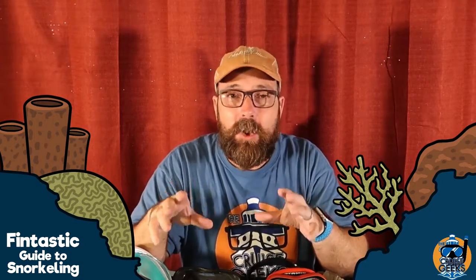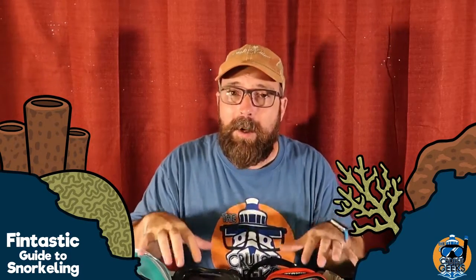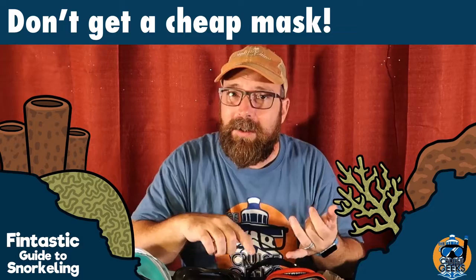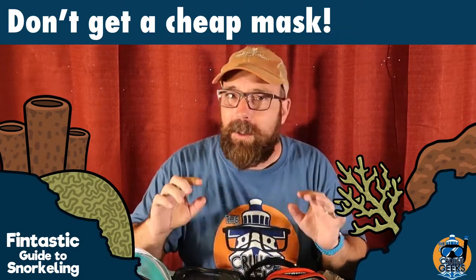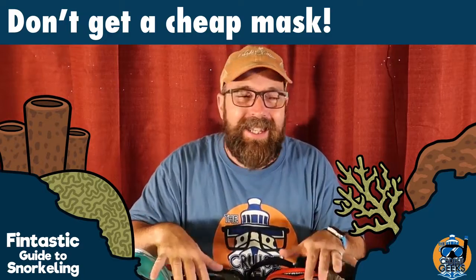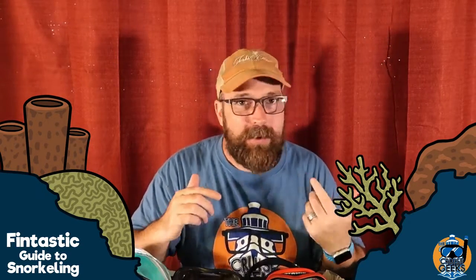Definitely you want to get a good quality mask. In my opinion, this is the most important part of gear for snorkeling and this is where your money should go. You can save money on fins, you can save money on a snorkel. If you're going to buy snorkel gear, don't cheap out on your mask. You're going to save money if you cheap out, but your mask is not going to give you as good of an experience.